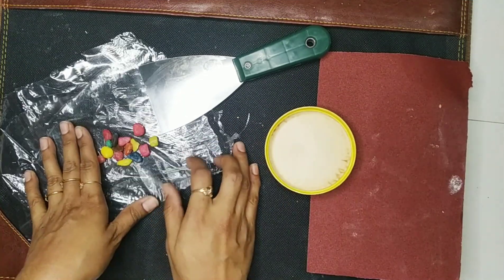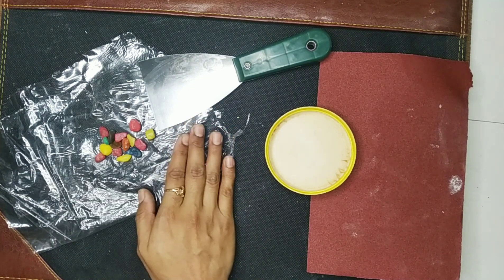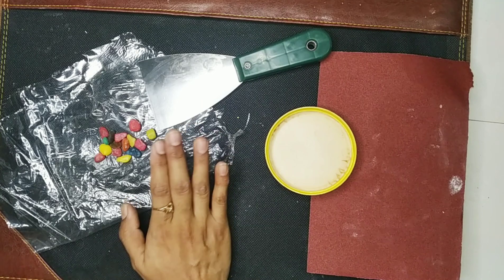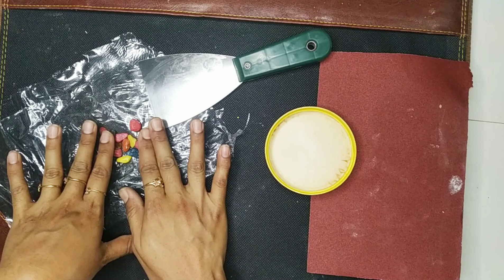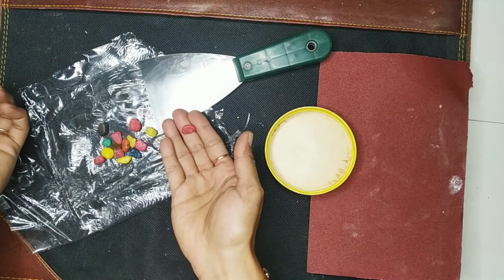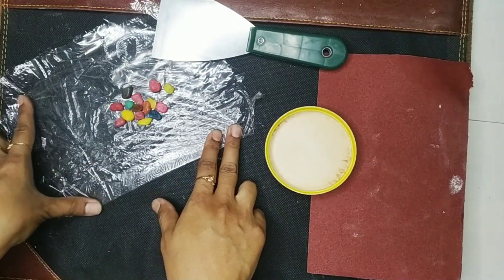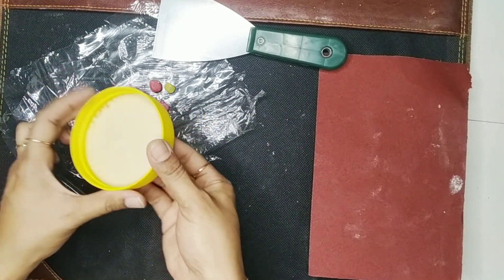First I'm going to make a terrazzo style concrete coaster. Let me tell you what terrazzo is exactly — it is a flooring material made up of shapes of marble, glass, granite, etc., set in concrete. In today's video I'm not going to use any glass or shaped material; instead I'm going to use tiny stones to give the coaster a terrazzo type look.